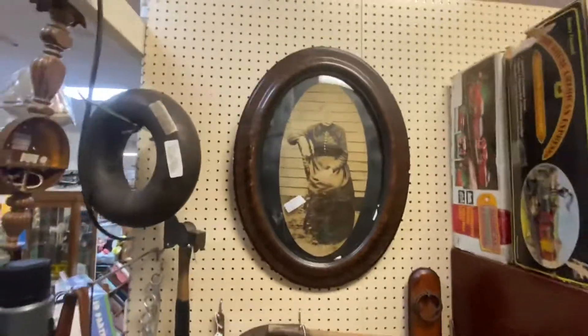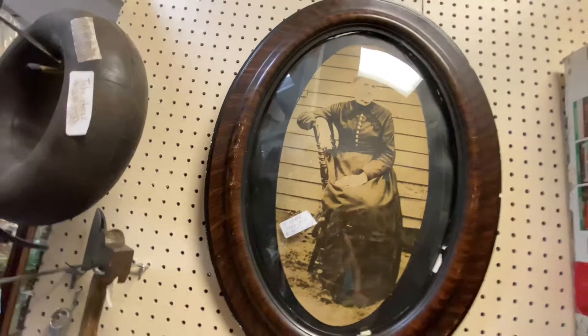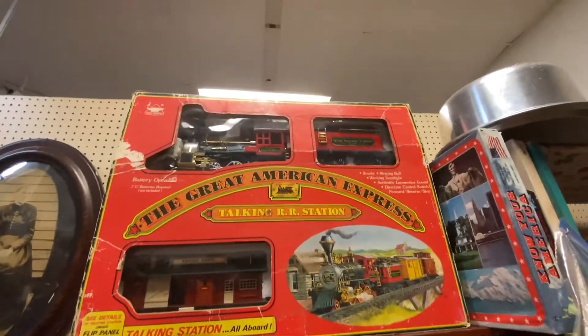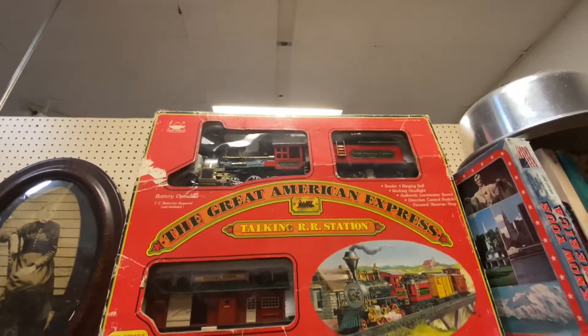Look at that old picture — whoa, 30 bucks. Look at that old engine — trains, an old train set. Boy, that's really old, probably from the 60s most likely.